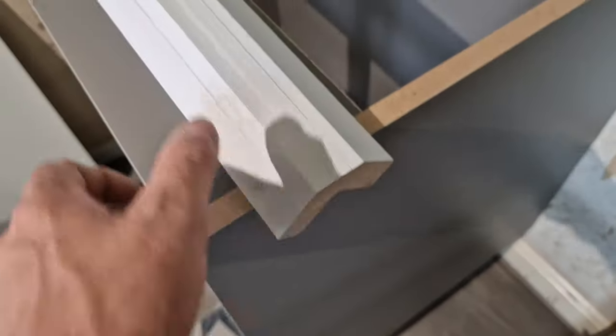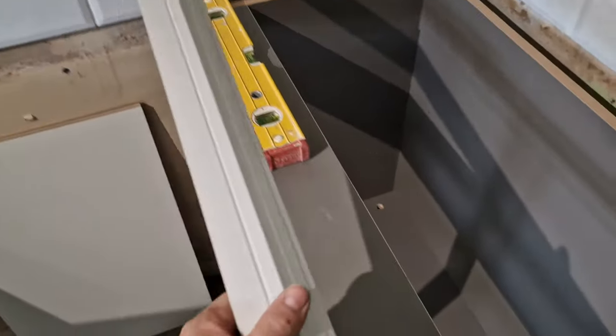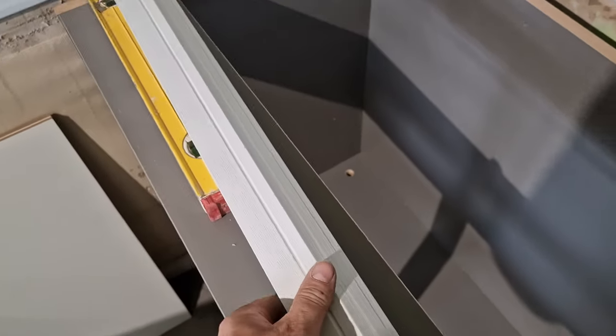I recently had an inquiry on how you do corner posts. I'm fitting a Howden's kitchen — these are pretty straightforward on their corner post, really easy to do. They come with the post pre-made. This is your corner post shaped, as you can see.